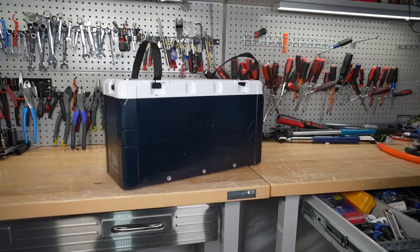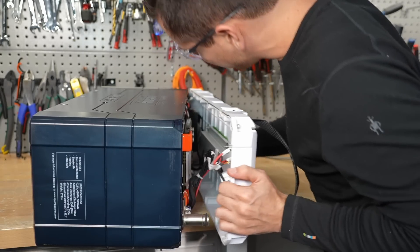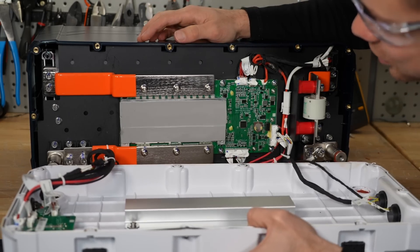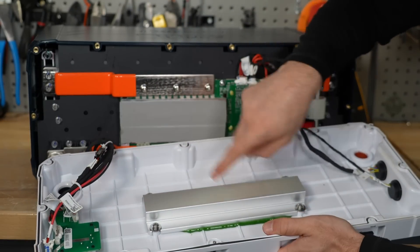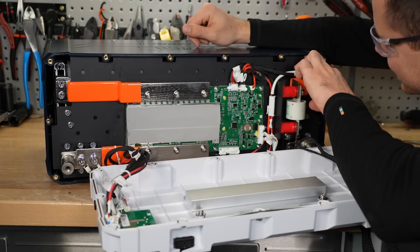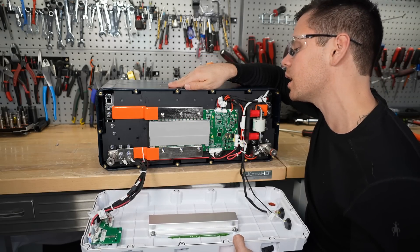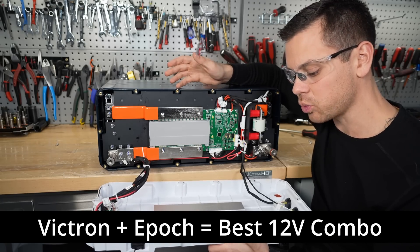Now we're going to open it up and see what's inside. The terminal is glued in, so we have to work around that. Look at these bus bars — it handles a lot of current so it has to, but this is phenomenal. It even has a T-class fuse, and the label on top is actually a heat sink for the BMS. I don't want to take it further apart since everything is glued. Going by build quality, this is probably one of the nicest 12 volt batteries on the market. I think Epic through Current Connected, paired with Victron, is one of the best combinations you can get today.